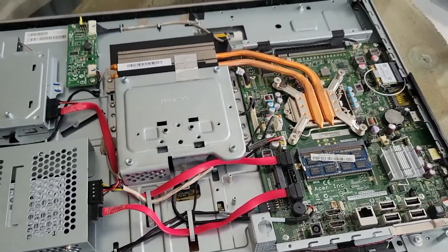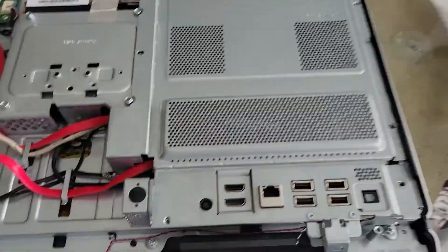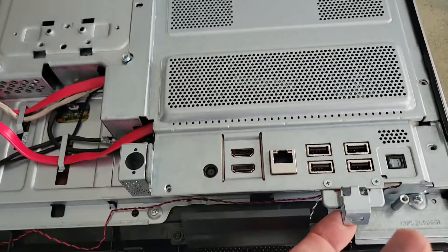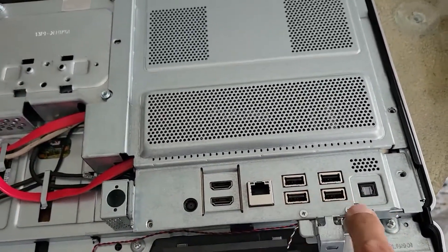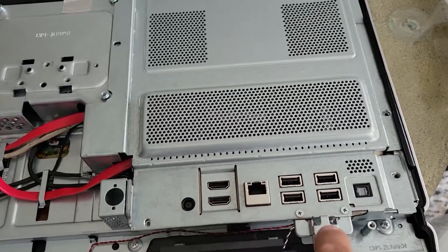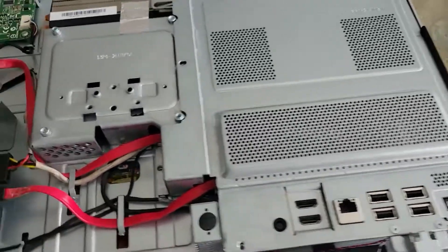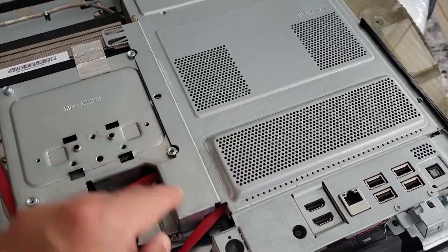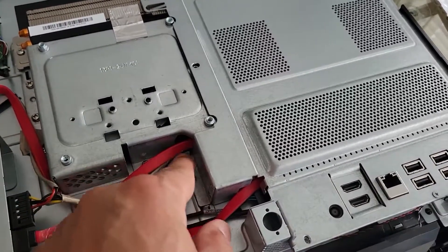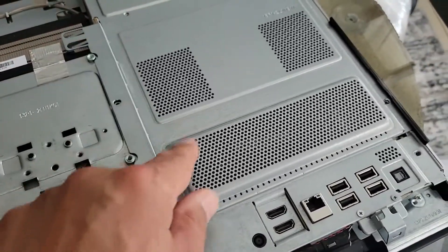I'm going to pause the video and put everything back. A quick note: I realized I didn't actually need to take off those two screws — so if you want to take the cover off, don't worry about removing that piece. When putting the motherboard back, make sure all cables are routed around it so they don't get pinched or prevent it from seating properly.